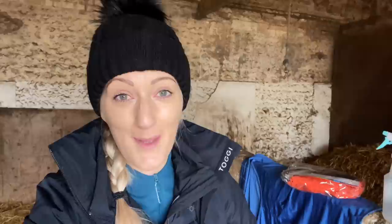Hello and a big warm welcome back to our channel. It is lovely to have you back here with us. I just want to say a massive thank you to each and every one of you that watched our previous vlog, the Remy Rehab Vlog. It was so lovely to read all your very kind comments and warm well wishes. So thank you very much.